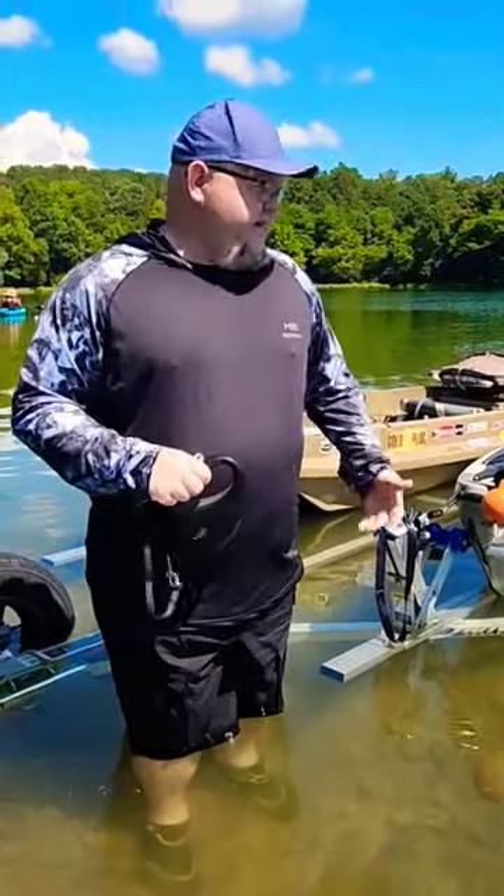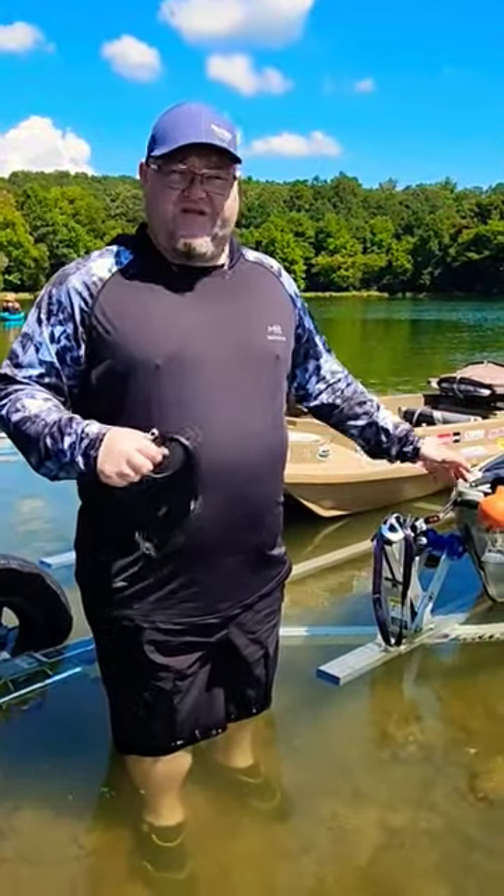I'm right here at the boat ramp and I've got the trailer back down into the water. As you can see, the water is way down. I'm already to my knees and the trailer sits pretty low as it is.